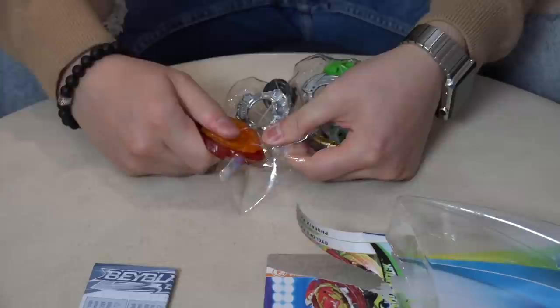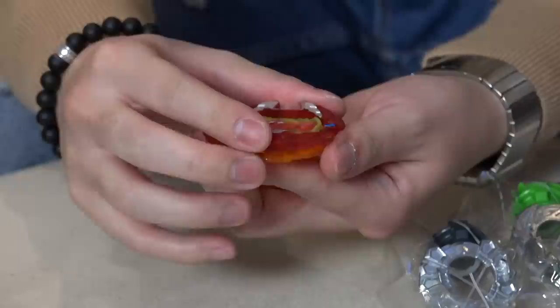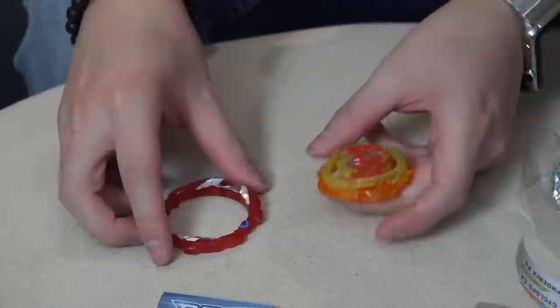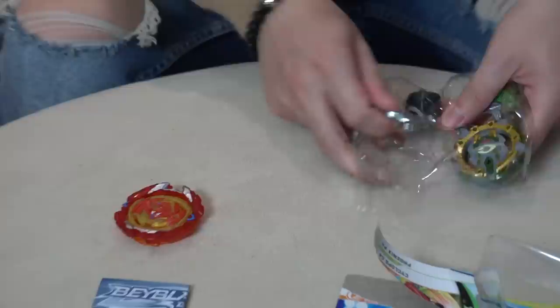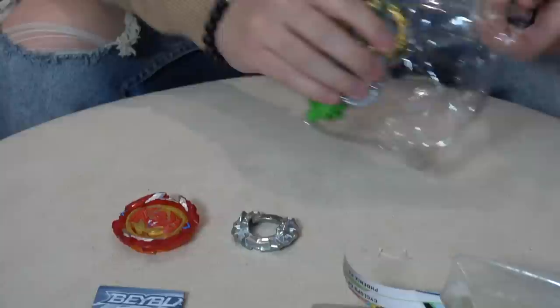I'm just surprised that they released it in like a dual pack — you gotta get the other Bey too. Let's put in that Hasbro exclusive. At least the armor comes off, but this is so plasticky. There's no weight to the armor. And that's how they go fast in the Turbo Stadium — so that's interesting, like Turbo Playstyle with the armor still flying off. This thing might dominate.